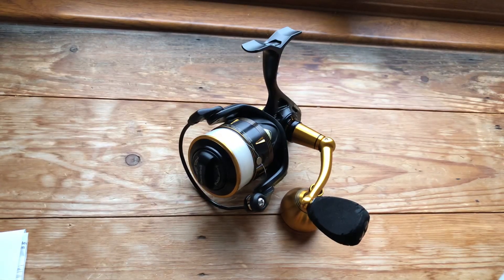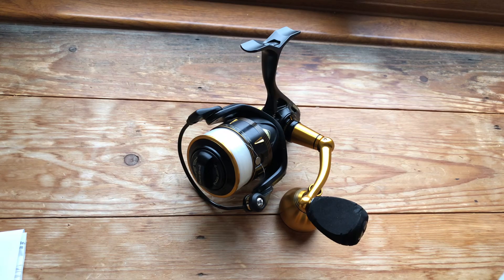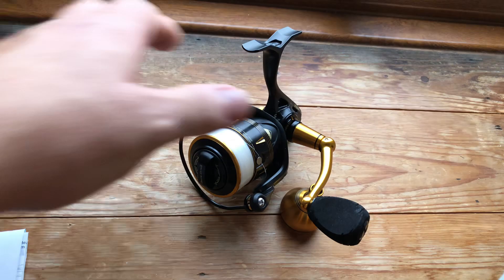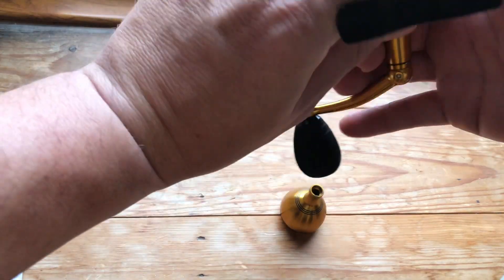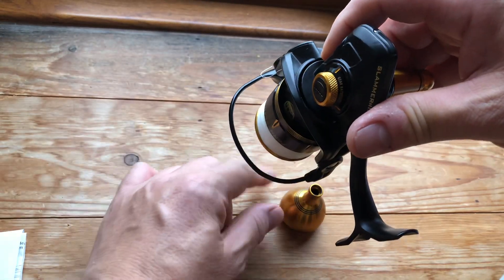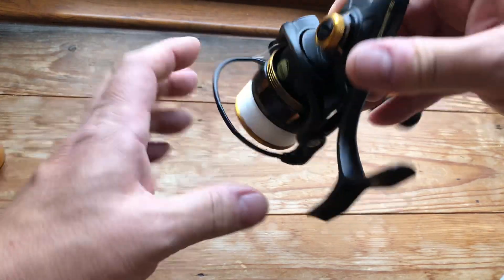I've yet to get out in the real world and use it, but that's going to come shortly as soon as the British weather manages to sort itself out. One thing I have noticed is that when I took the cap off just to have a look, it wasn't greased at all. So I managed to take some of the grease from the inside and grease that up.